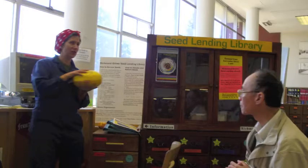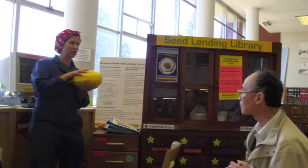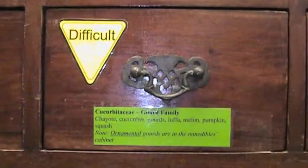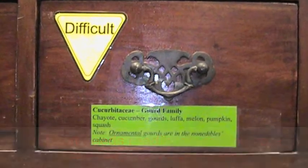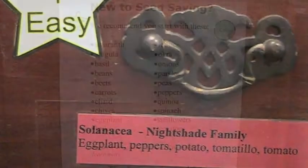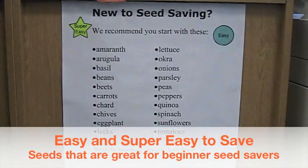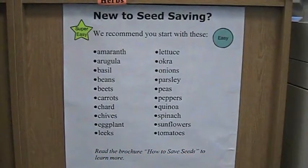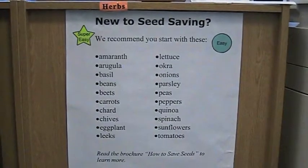A squash, for example, is a pretty difficult seed to save. If you have a butternut squash and someone down the road has a spaghetti squash, a bee might cross-pollinate them. The squash and seeds might look fine, but if you return those seeds, they may not be what you think they are. So if you're new to seed saving, look for drawers labeled super easy and easy. We also have videos and a poster in the library — 'new to seed saving' — with plants that are easy for beginners.